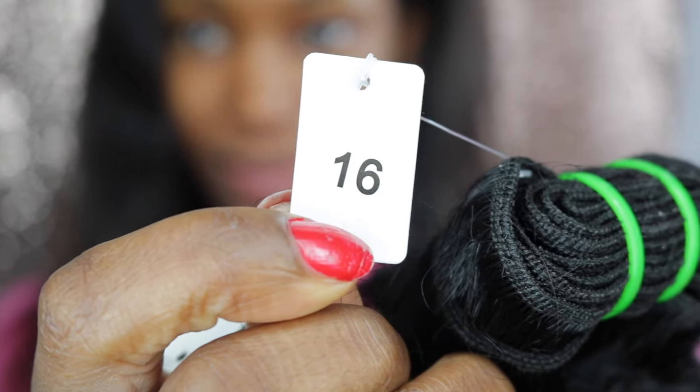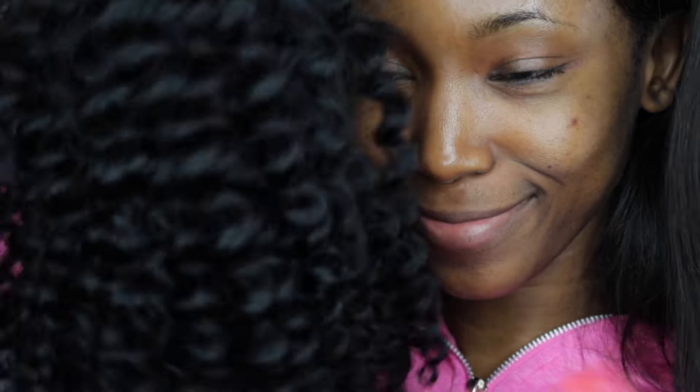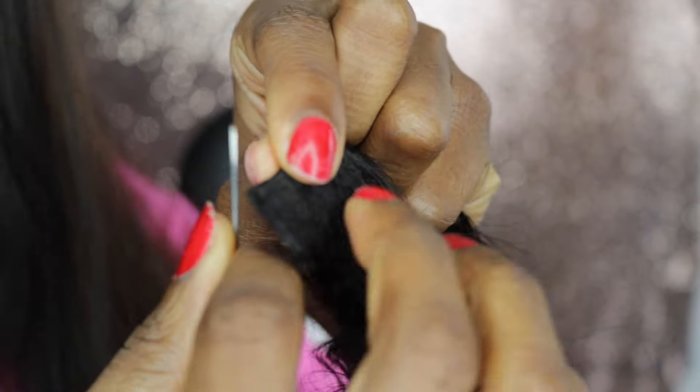I'm using three bundles of this really curly, luscious hair and it's in 16 inches. I'm just going to wiggle it up and down so you guys can see how pretty it is. So I'm going to start off by using my needle.